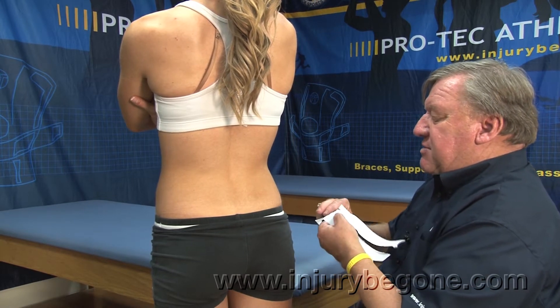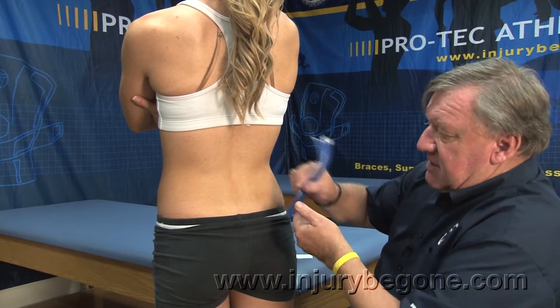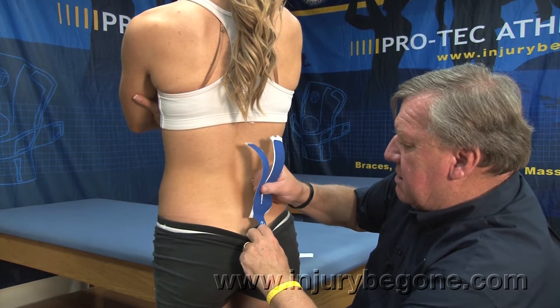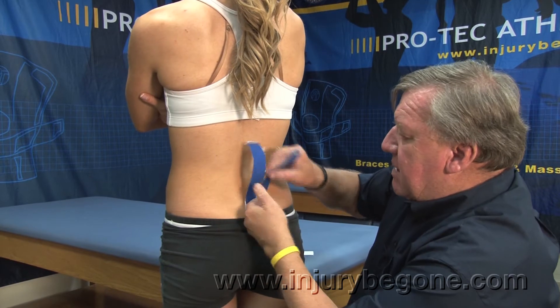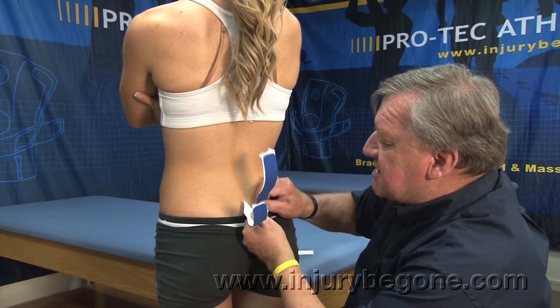Start its placement right at the base of the sacrum — we're going to start right here. Secure onto the sacrum with one strip going up each side of the spine.